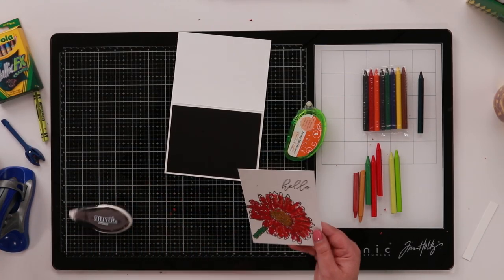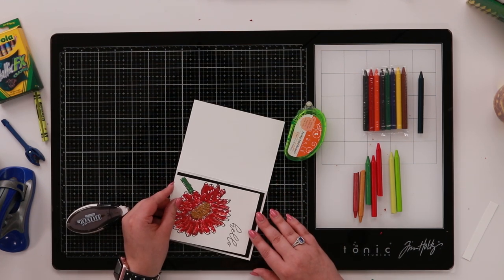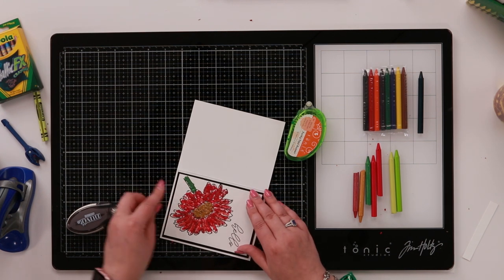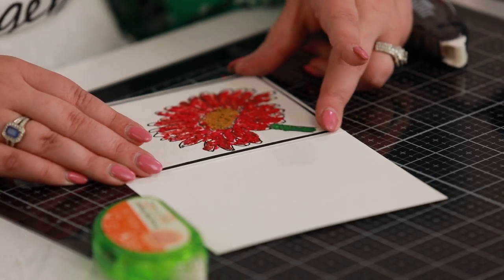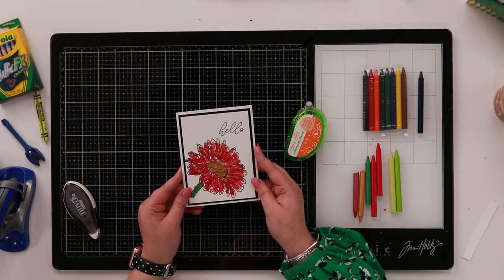Go to thehedgehogholo.com — there'll be a full supply list of everything we've used, so if you want to know something in particular you can find out all of those details. Just add that on here, and there's our finished card! Thanks for joining me for this quick and easy card.